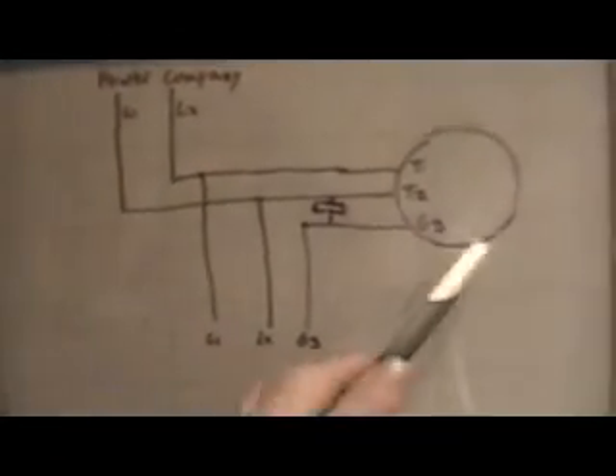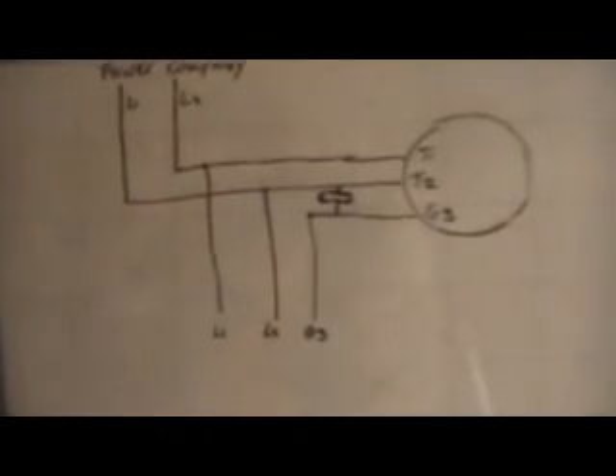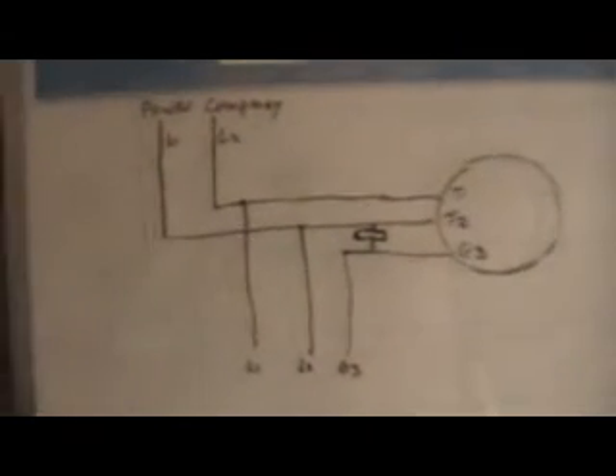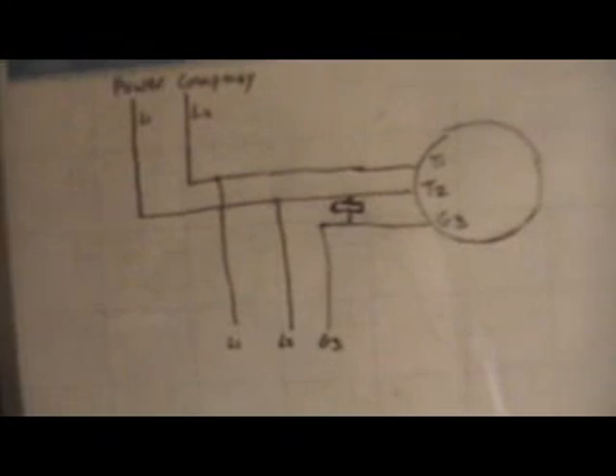As many of you know, to reverse the direction of a three-phase motor you just interchange any two of the leads. I hope this video was helpful — if you have any questions just send me a message or post. Thanks.